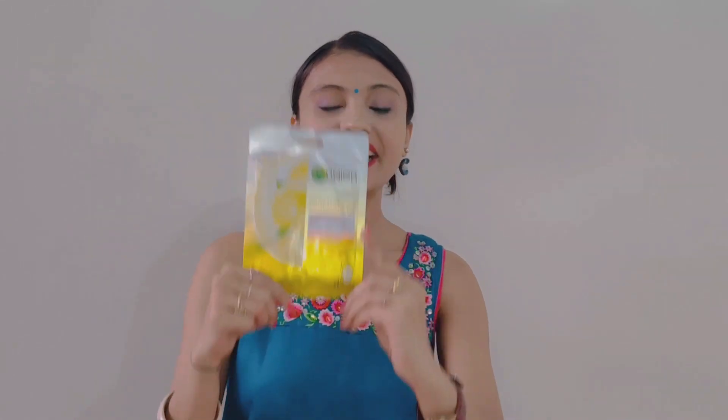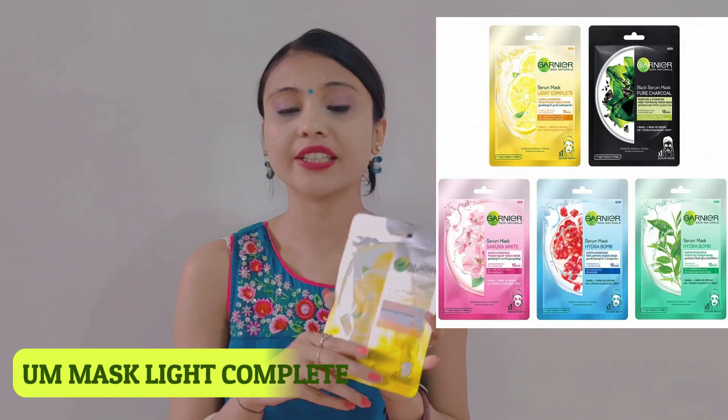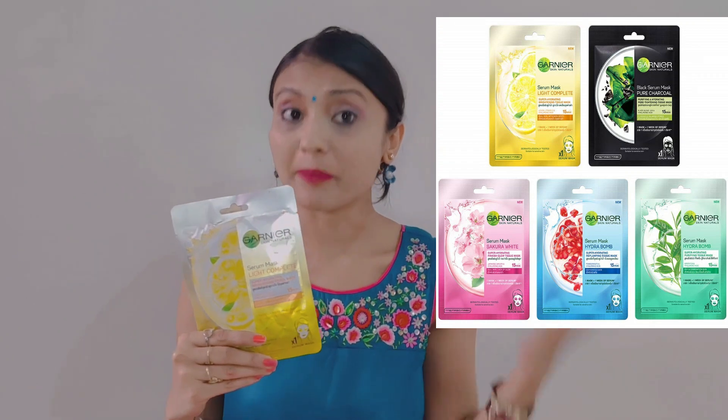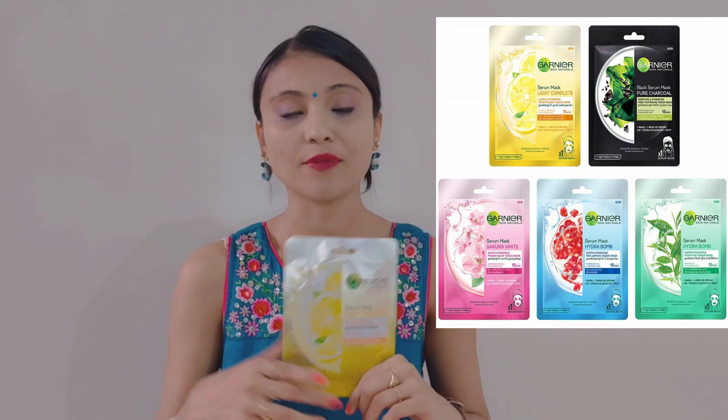First of all, let's talk about packaging. You can see it has received something like this. Garnier has launched a few different sheet masks, and this sheet mask is the most important one, so I thought we will review it first.